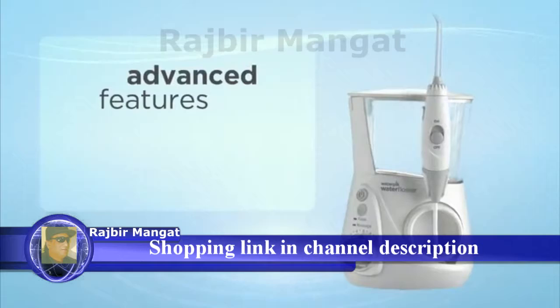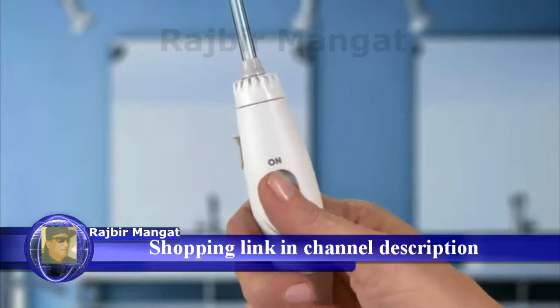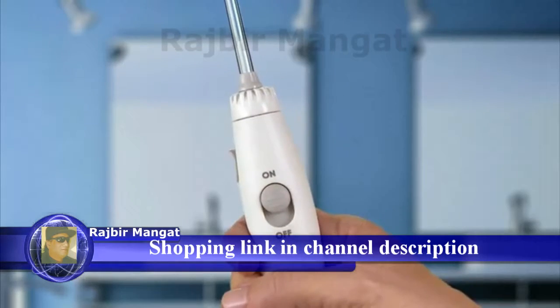With advanced features and a new sleek design, with on-off water control on the handle for greater ease of use and a mess-free experience.